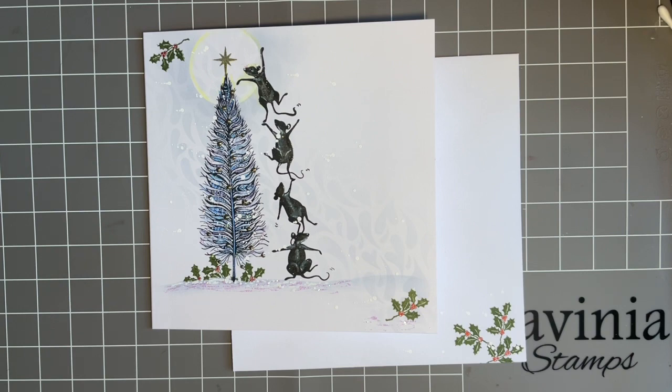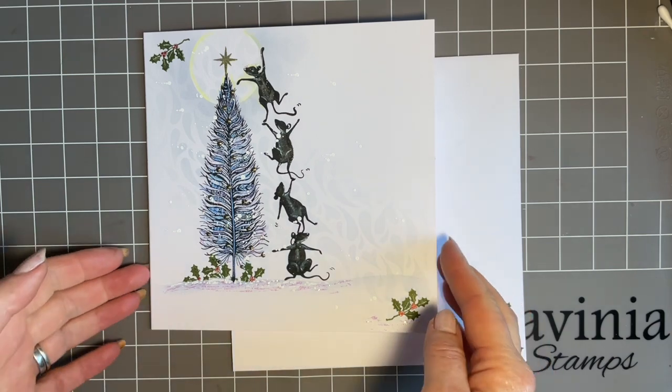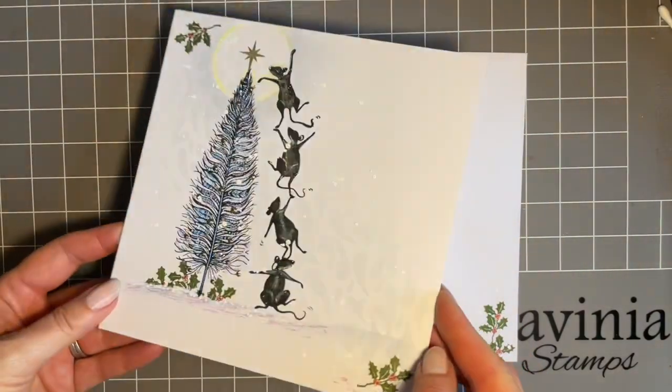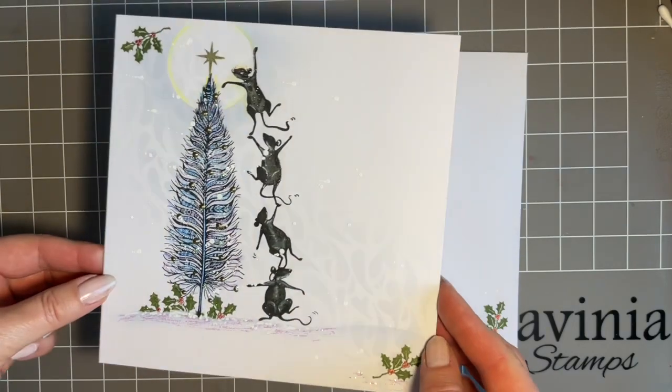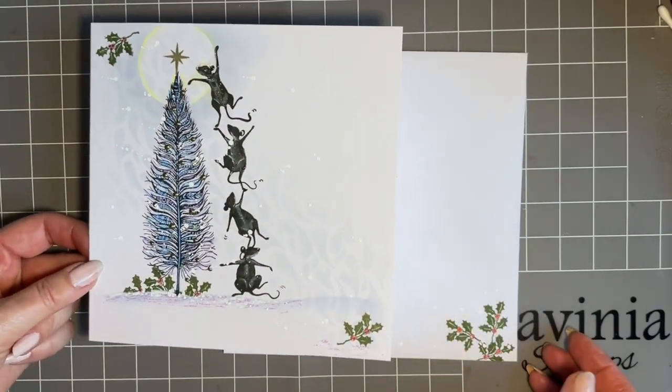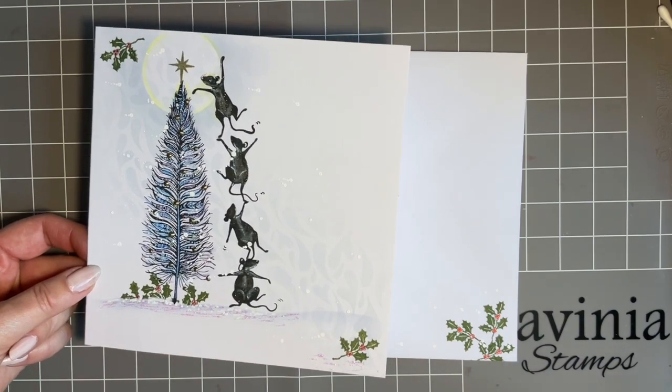Quite a few of you asked if I could do a festive design using the similar sorts of techniques we've been doing recently. So I got my thinking cap on — my festive cap on — and I came up with this. We're actually creating our design straight on our card blank ready for postage, thinking that we don't need to buy any spare card. There's no extra weight for when we're sending cards at Christmas.